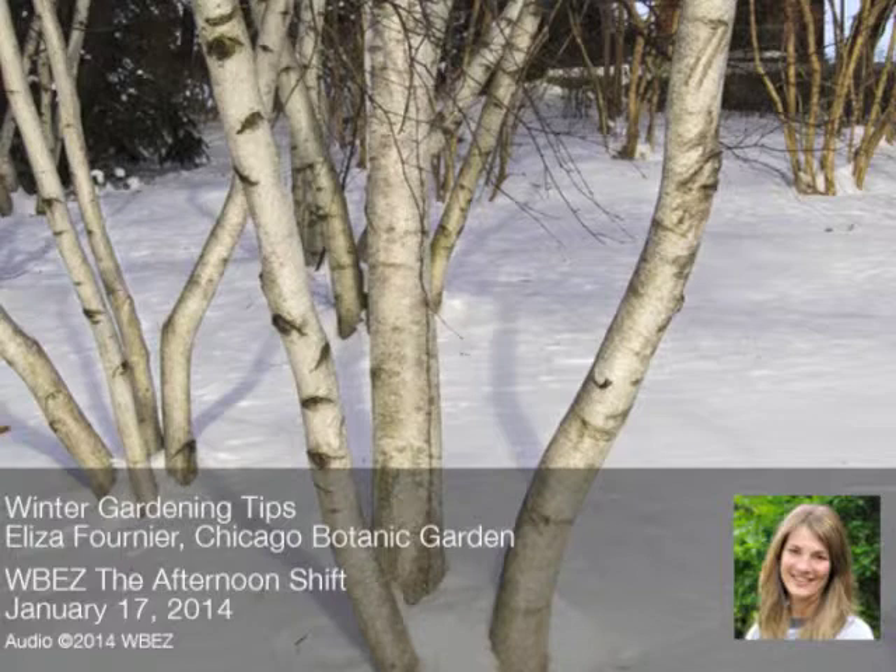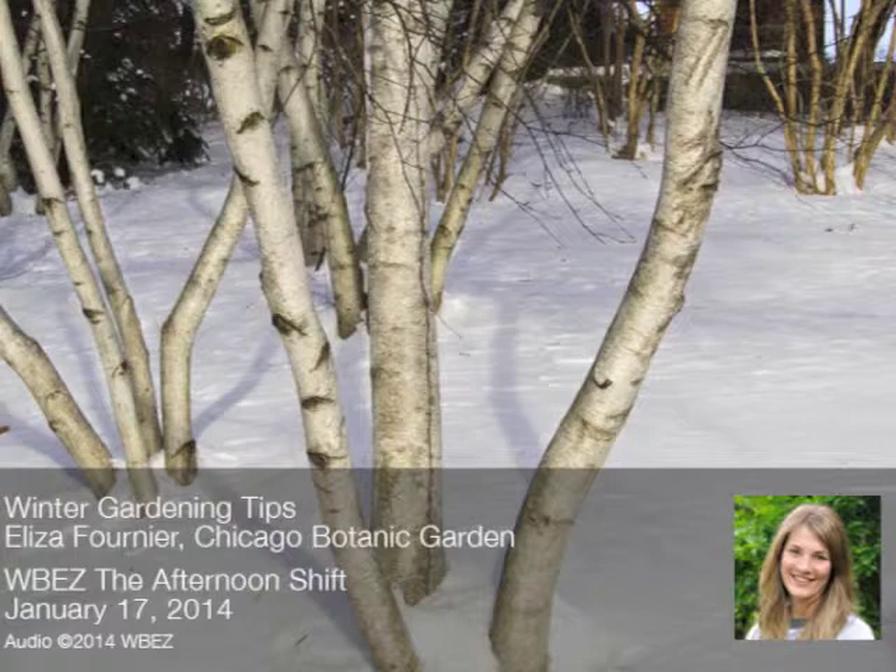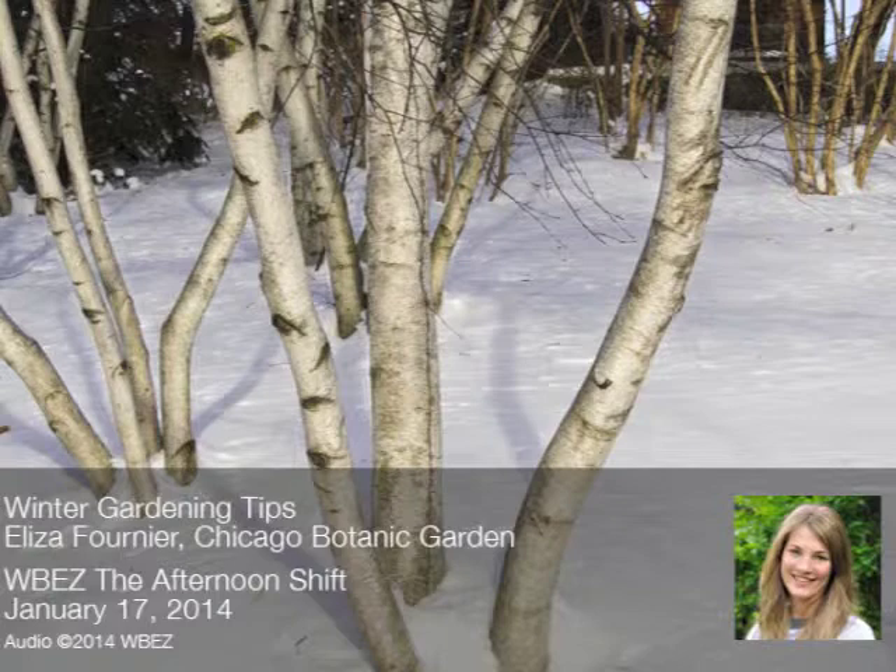Valerie in Chicago had a question: is it too late to plant garlic? Honestly, if you go outside and try to stick a shovel in the ground right now, you won't have much success, so it is too late to plant garlic. But right around Thanksgiving was not too late — you could still stick a shovel in the ground. If you're contemplating planting garlic next year, it can go pretty late; you don't even want to plant it until it gets pretty cold, like into the 30s at night.